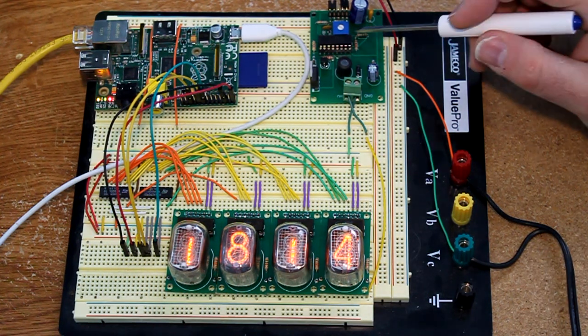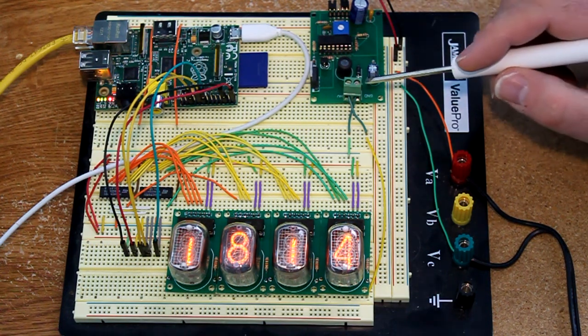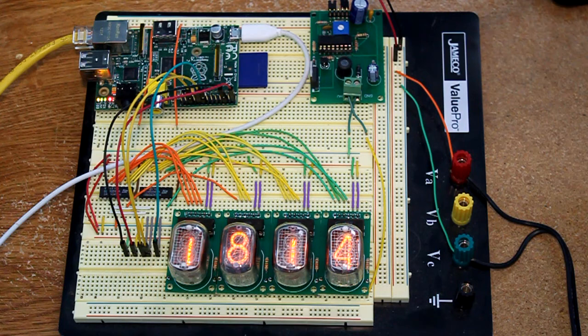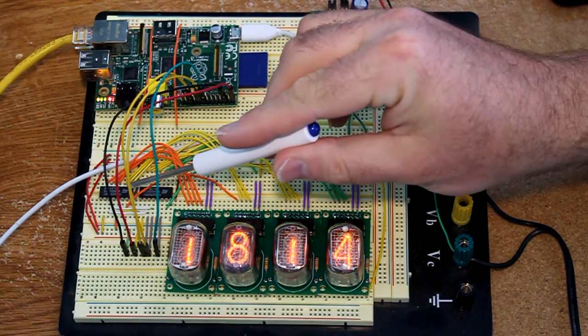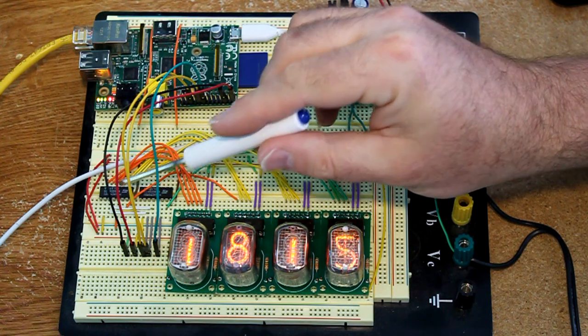Here is the standard high voltage power supply that's described on the website. It produces about 170 volts, which is what I have it set for. And then over here we have two 74HC595 shift registers.